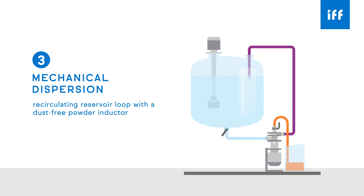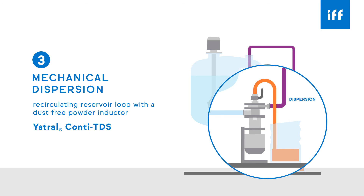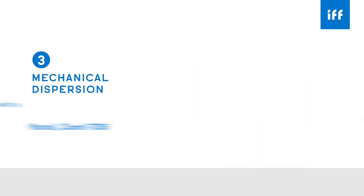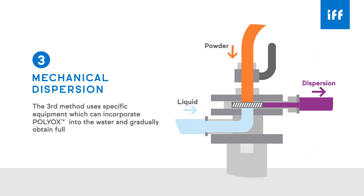The third method uses a recirculating reservoir loop with a dust-free powder inductor, such as the Ystral Conti-TDS, which can directly incorporate dry powder into the liquid to create the initial dispersion. This will fully dissolve with continued agitation. This method uses specific equipment which can incorporate POLYOX into the water and gradually obtain full solubilization without lumping.